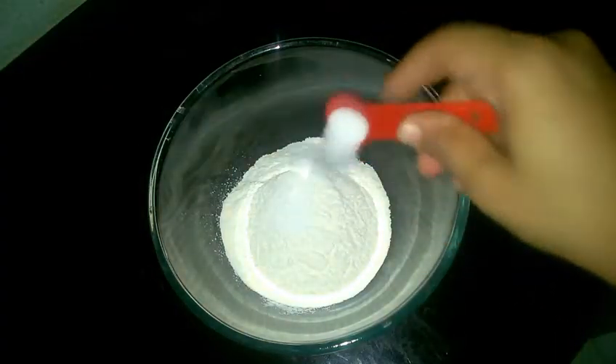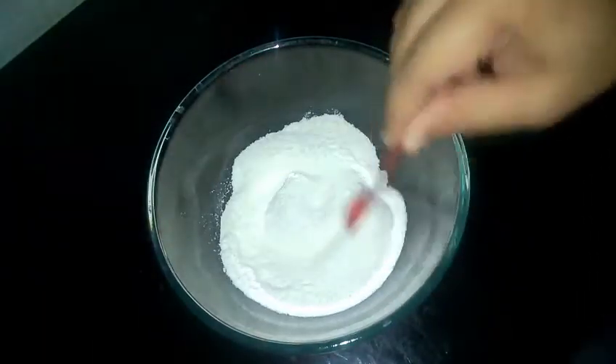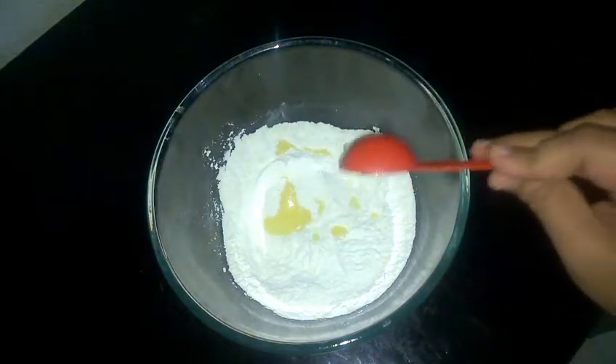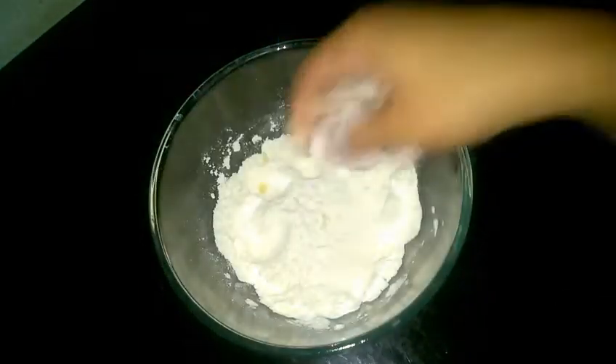This is 1 cup of flour. Now I will add 1 teaspoon of salt and mix them. Add a tablespoon of ghee and mix it. You can even use any vegetable oil of your choice.